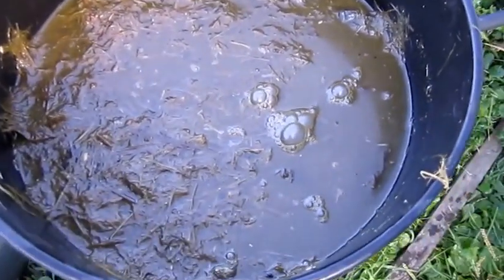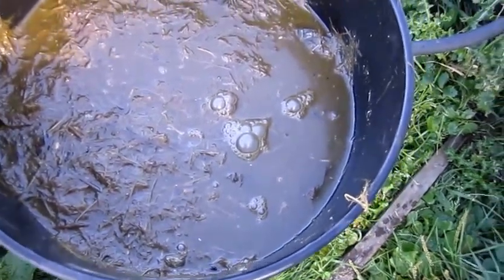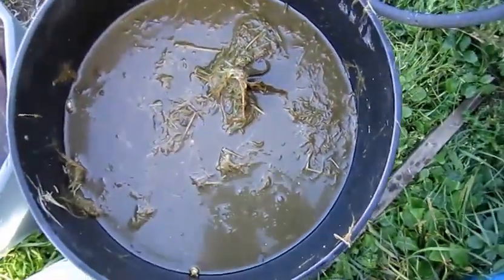This here is draining off. What I'm going to do with the rest of the stuff that's in there — I'm going to pour that into one of the garden beds and let it finish decaying in the soil. I'll take whatever nutrients are left in there, the rest of the good stuff, and it'll become part of the dirt and be ready for next spring as already powerful soil.